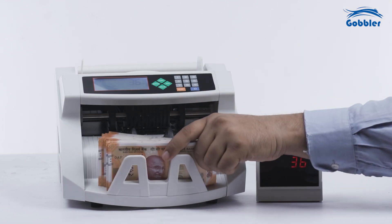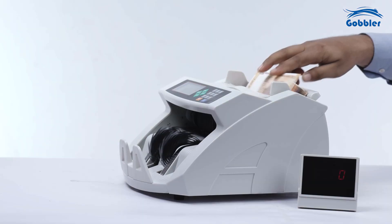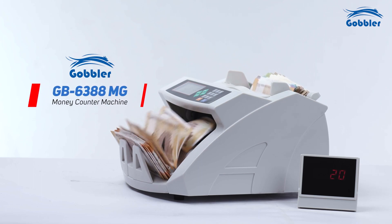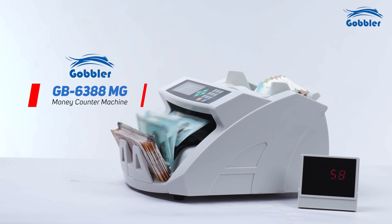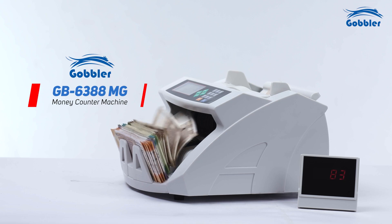Press start to resume counting. For more error information and troubleshooting, follow the user manual carefully. The Gobbler GB6388MG is a versatile currency counter suitable for a range of environments. Its advanced features and high-speed counting capability make it an ideal choice for handling large volumes of cash accurately and efficiently.